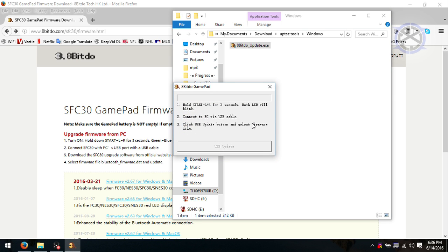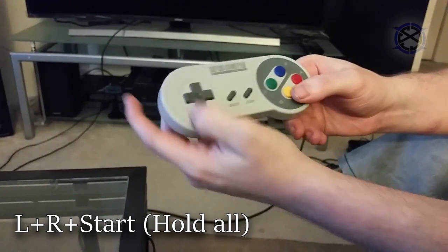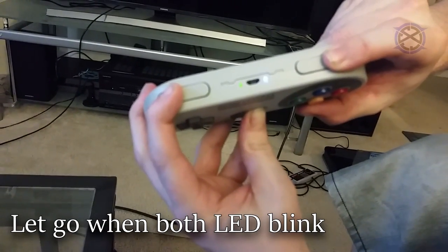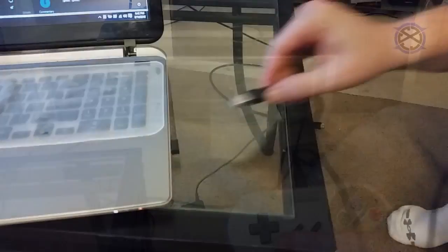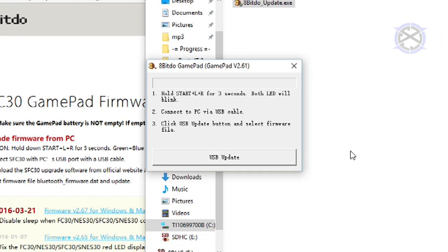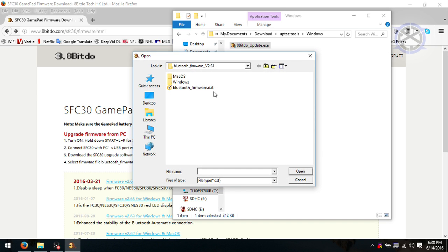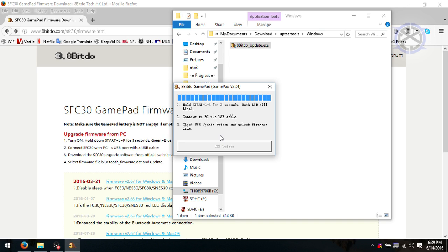Once you have this window open, pick up the controller and make sure it is off. To go into firmware mode, hold L, R, and Start until both LEDs blink, then let go. Now you are ready to plug in the USB cable — one side into your controller and the other into your PC or Mac. Once you plug in, you will see the update button is now clickable. Click it and select the firmware update DAT file. Click OK to update and wait. A few moments later, you are finished. Click OK and close everything — your controller now has the newest firmware.